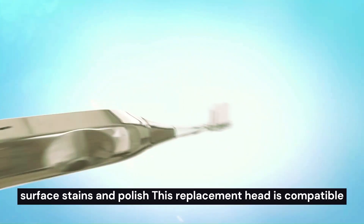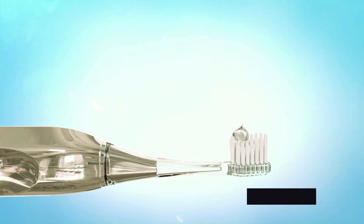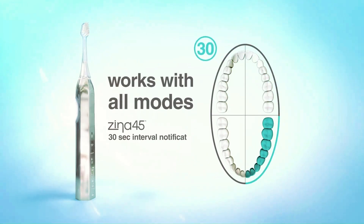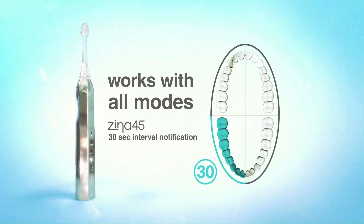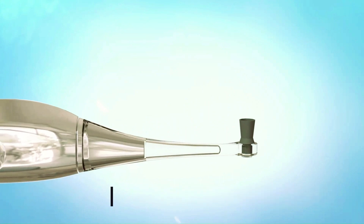This replacement head is compatible with the SuperSmile Sonic Pulse toothbrush. The 2-minute timer works with all modes. The Xena 45's 30-second interval angled design of the bristles helps to reach difficult areas.